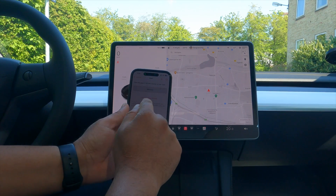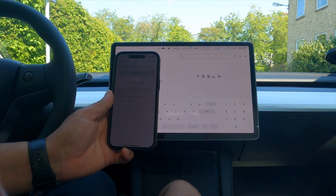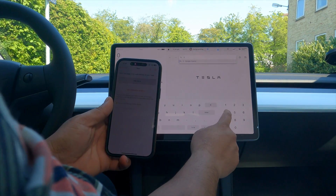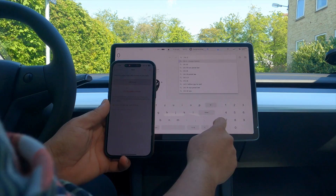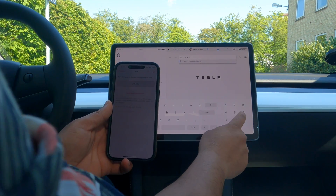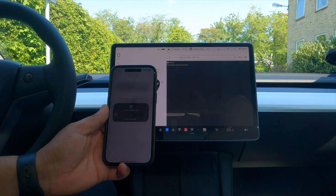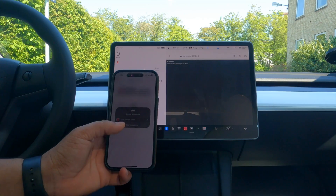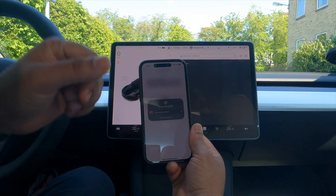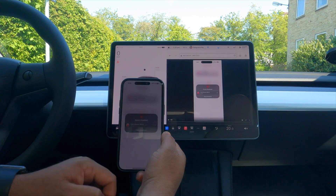Once done, we need to add the Tesla browser and type in the address: 240.3.3.3, then simply press Enter.